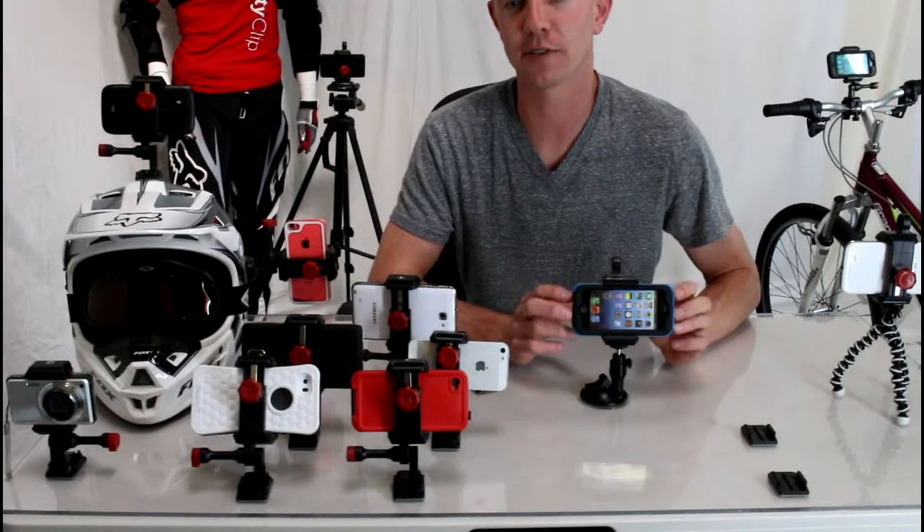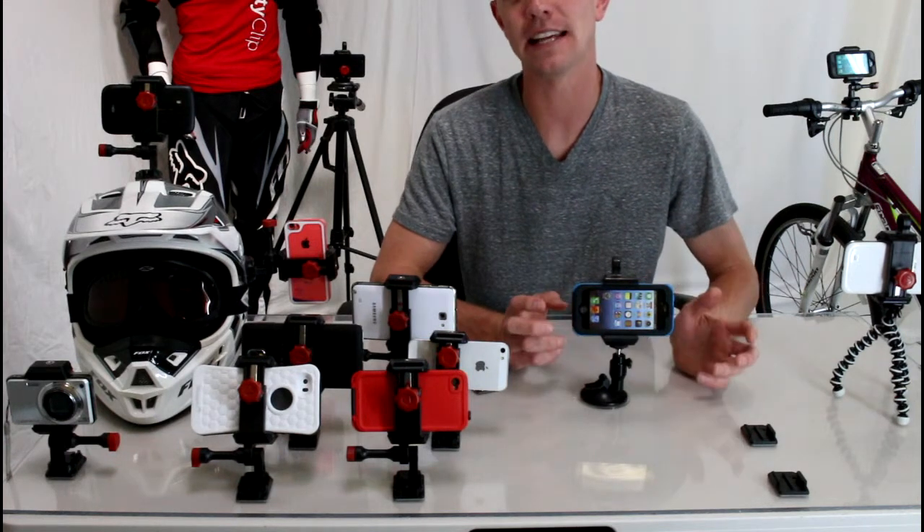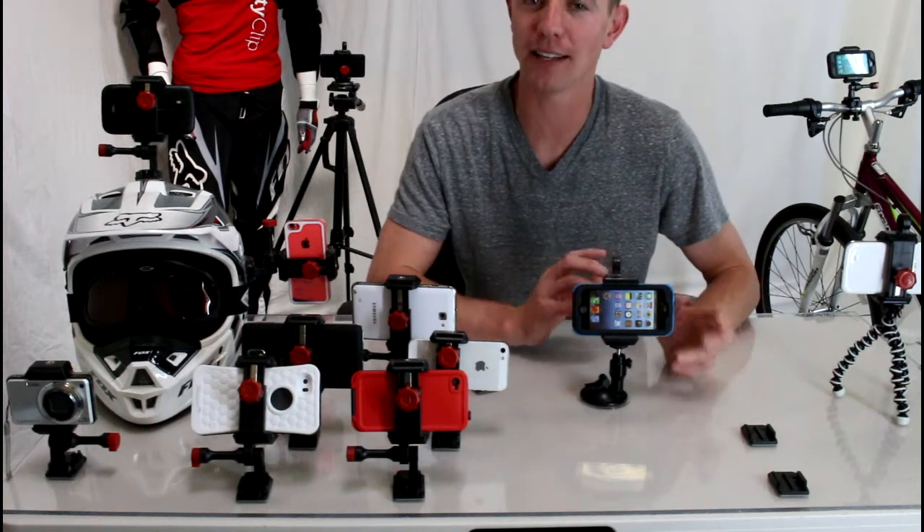Hey guys, we often get asked if GripGo really works. The honest answer is yes, it works most of the time, but it doesn't work that great.